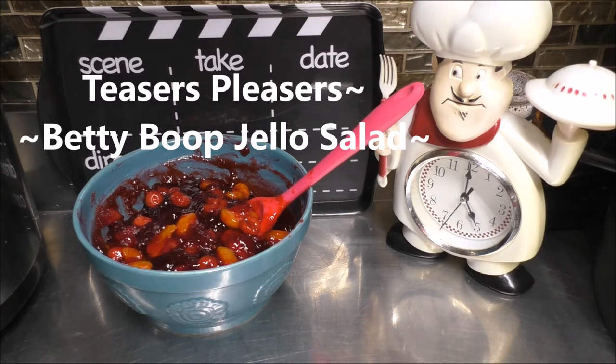Today I'm going to take you back in flashback style. That's right, we're doing a throwback recipe and we're going to be doing a Betty Boop Jell-O Salad. So grab a hold of that vine and swing on in to my kitchen and let's get cooking.